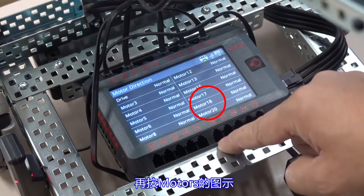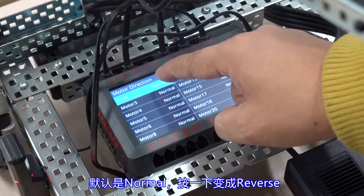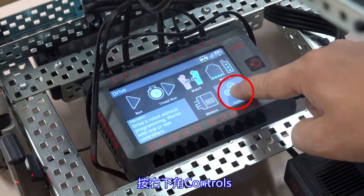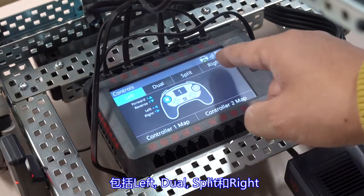Coming back to the drive menu, click the icon of motors to change the direction of the connected motor. The default is normal; click to change to reverse. Press controls and there will be four control options: left, dual, split, and right.